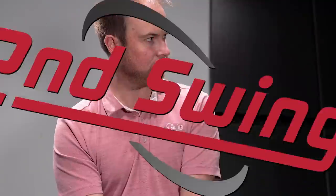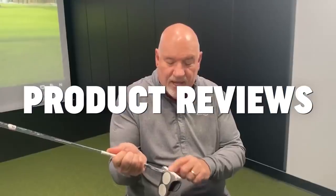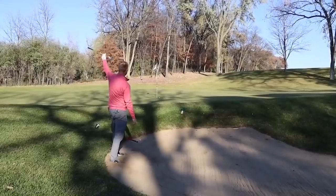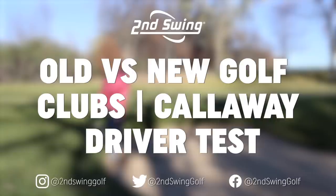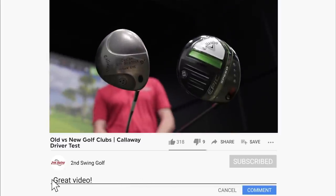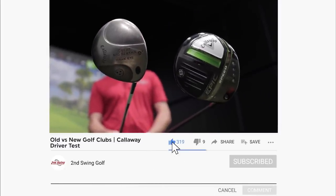Wow, that thing had a lot of curve to the right. Hey golfers, it's Thomas Campbell, master club fitter at Second Swing. I have another exciting test today comparing old versus new. We're going to be testing the technology changes over at least the last 20 years. I have the Callaway Big Bertha Hawkeye driver and the new Callaway Epic Speed driver. The Epic Speed came out in 2021, where the Callaway Big Bertha Hawkeye came out in the early 2000s.